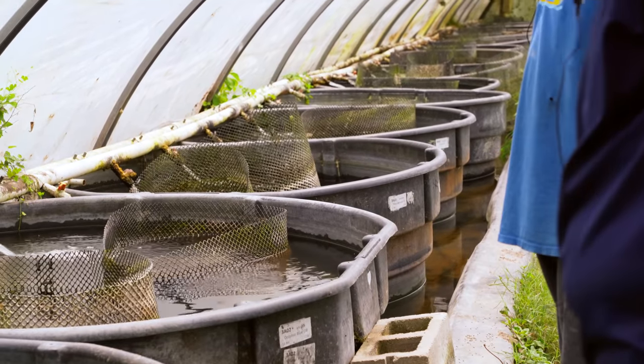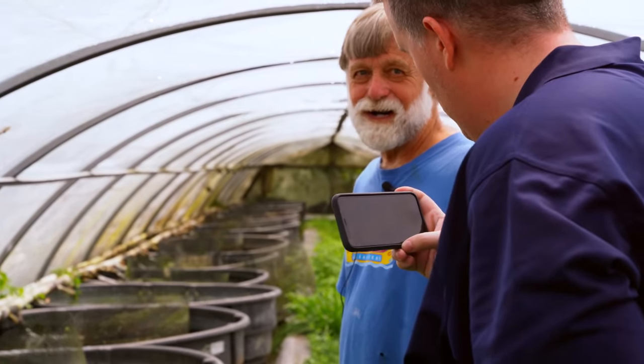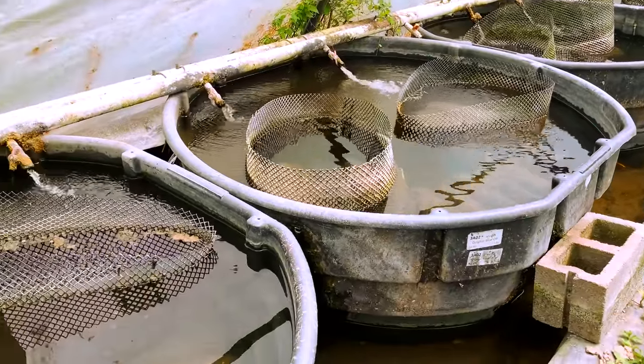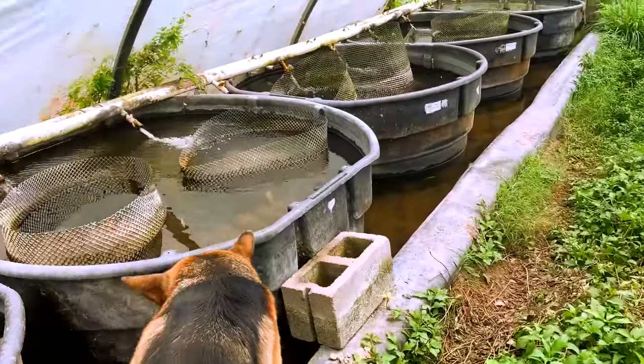What I've thought about doing — since I know that triggers it — is setting up one of those big vats, running rainwater off, and doing rainwater collection to spawn them that way. I should have brought some pellets in. Let me go get a handful of pellets — then they'll come up and eat.